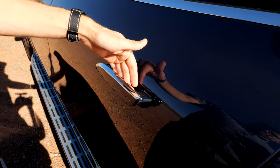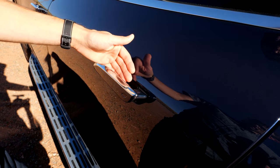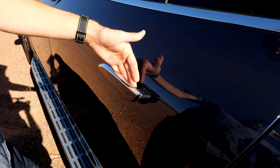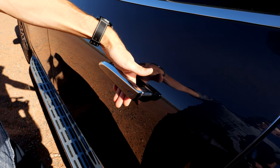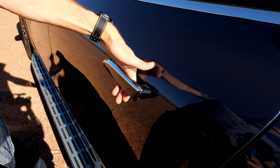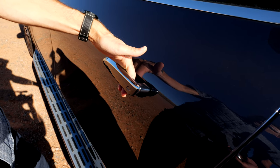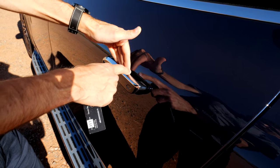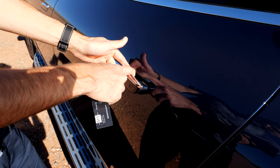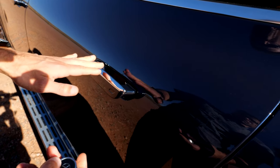I was just about to open the rear door and suddenly the vehicle closed itself. I had my hand there and was like, oh my God. The door doesn't kill you, but it's not pleasant. When you think about a child's hand being there, it could get very ugly. So not a fan of this solution.